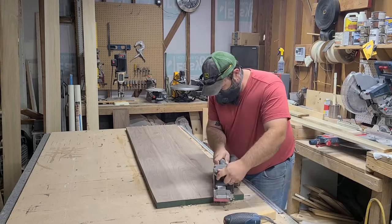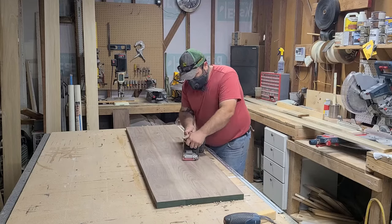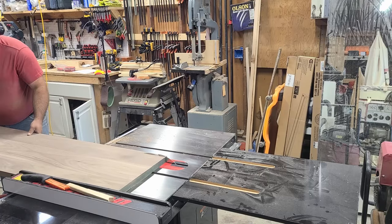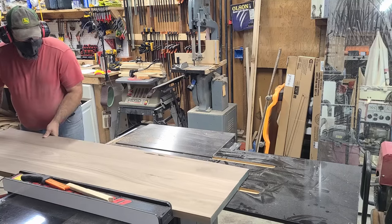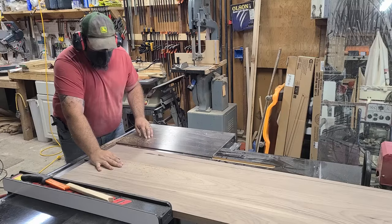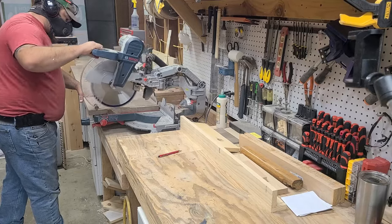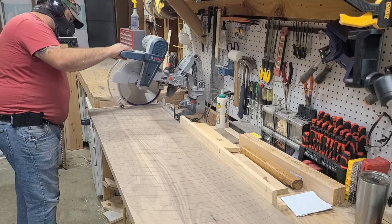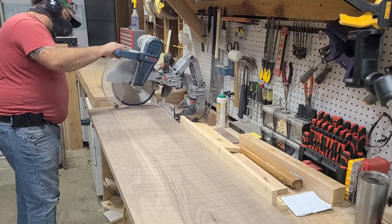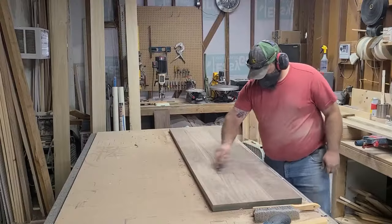After the glue was dry, I found that the boards had moved on me just a little bit, so I ended up using my belt sander to clean it up. Then I ran the slab through the table saw to its final width — and this time I remembered to turn on the camera. Then I made my way over to the miter saw to trim off the excess on the ends and get my final length. My miter saw would not make the cut in one pass, so I just flipped it over and finished the cut.